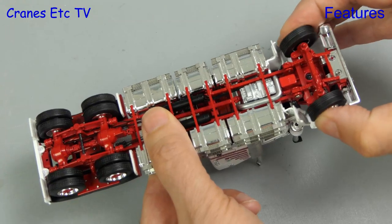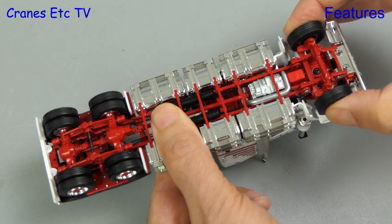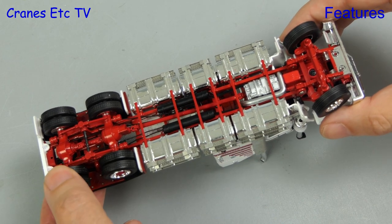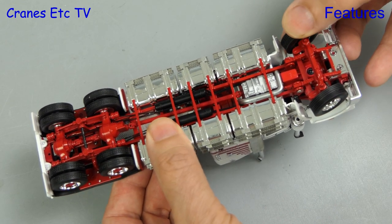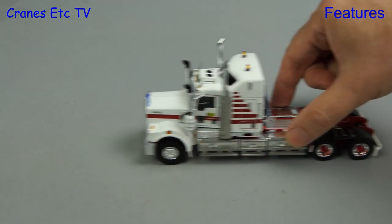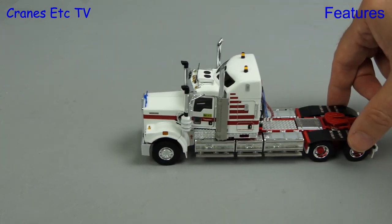Back under the C509, it has notched steering and can be set to a very good angle. At the rear the wheels are fixed to common axles and spin freely. There is also proper sprung suspension front and rear. Out on the Cranes Etc superhighway the C509 moves very smoothly.